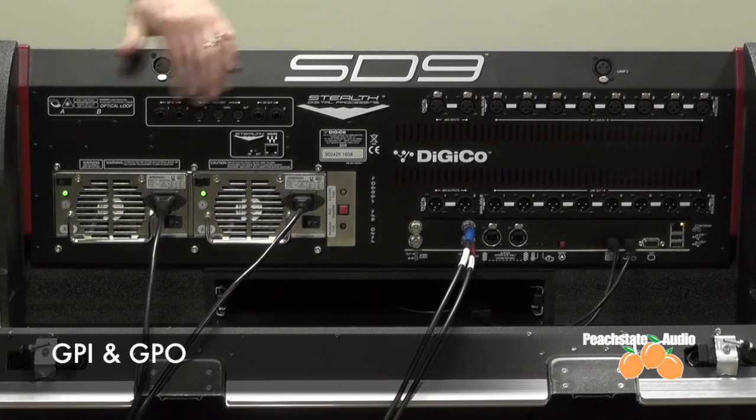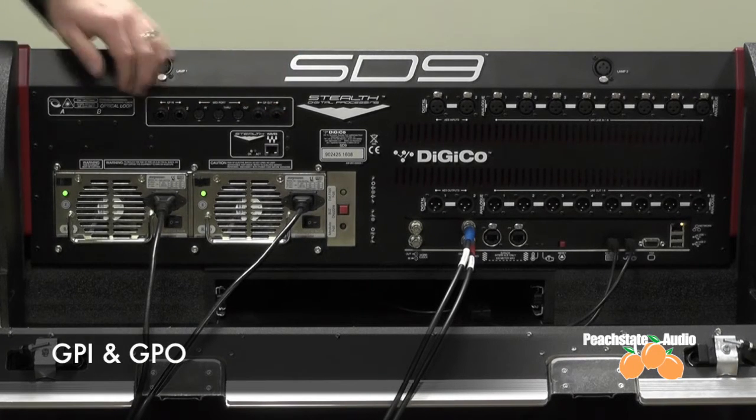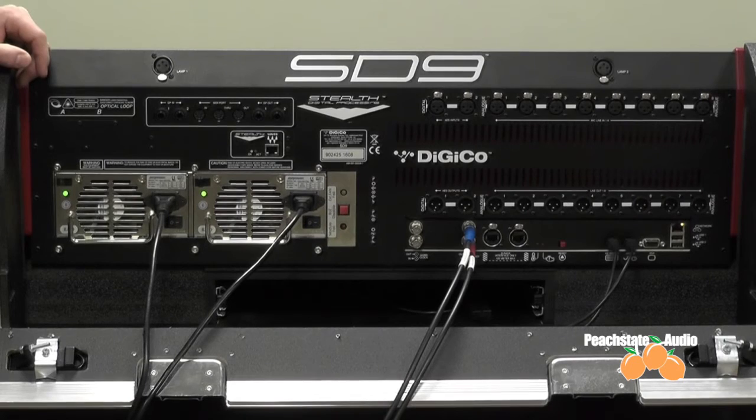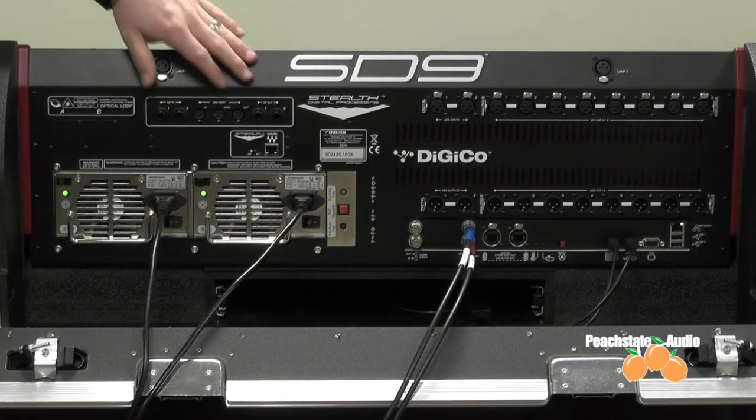To the right of that, you have your GPI and GPO over TRS connectors. These can be for simple things like a foot switch to advance through your snapshots, tap tempo, contact closure for other things you may need such as system control, power sequencing, and things like that.